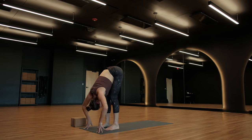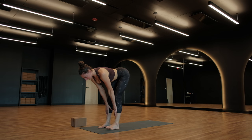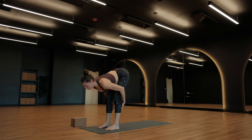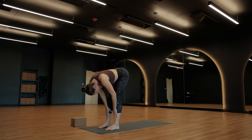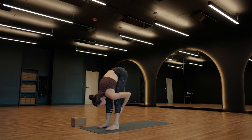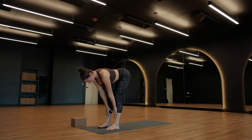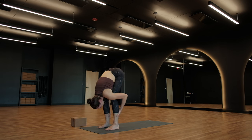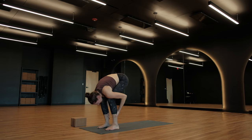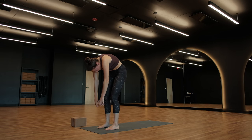Inhale, find a halfway lift with your chest — bring your hands to your shins and draw your shoulder blades together just a little bit. As you exhale, fold back down. Halfway lift, breathe in. Exhale, fold. One more half lift, inhale, all the way to the top of that breath. Exhale, fold back down all the way to the bottom of the exhale. From here, bend your knees, press into your feet, and really slowly start to rise up — really, really slowly like a bellflower.